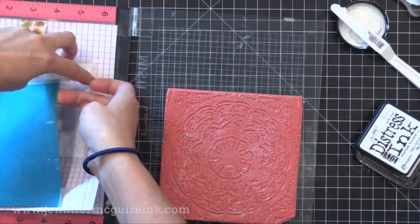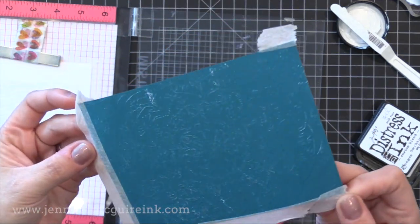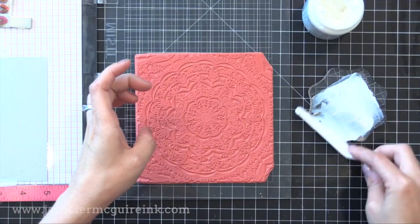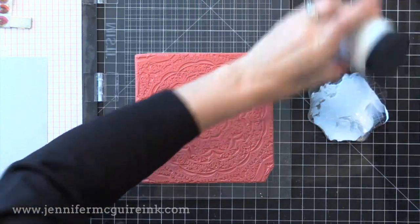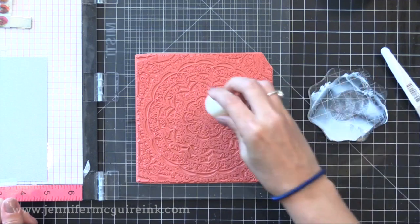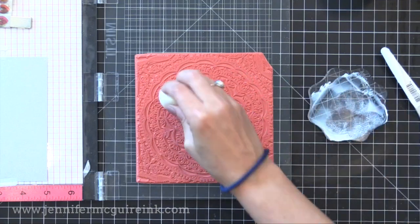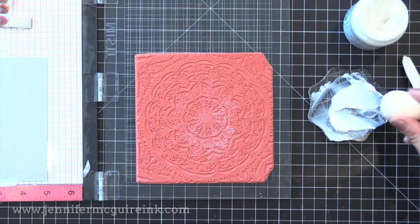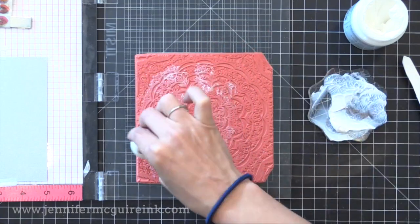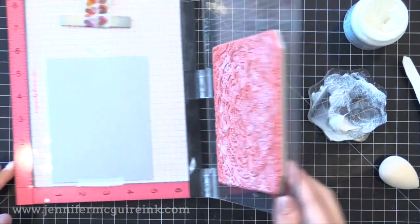I set that aside to dry and stamped another one on dark teal cardstock, trying to put more transfer gel on for that example. If you don't have an ink pad like that, here's another option: smear some transfer gel onto an acrylic block and use a makeup applicator to dab into the gel and then dab all over the background stamp. Try to get as good coverage as you can without getting globs of transfer gel in the creases of the stamp. Work fast because it dries sticky, so you want to stamp while it's still wet.